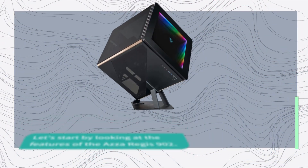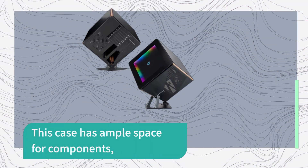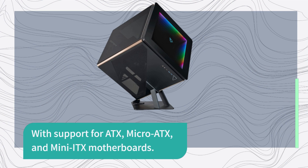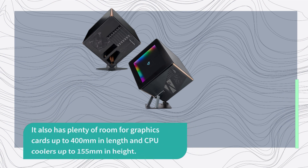Let's start by looking at the features of the AZA Regis 902. This case has ample space for components, with support for ATX, micro ATX, and mini ITX motherboards. It also has plenty of room for graphics cards up to 400mm in length and CPU coolers up to 155mm in height.